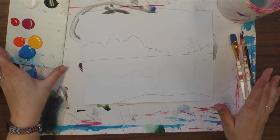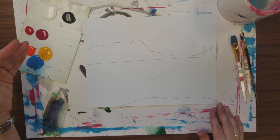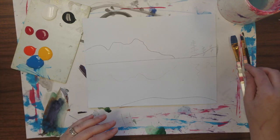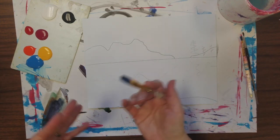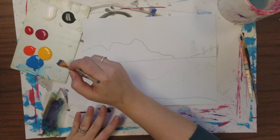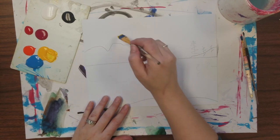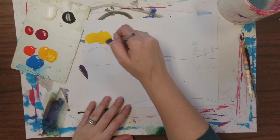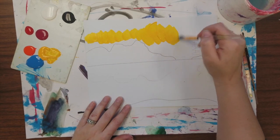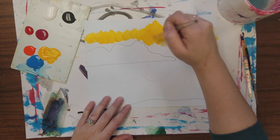We just finished doing some color study and some paint mixing, so my expectation is that you guys are going to mix your own colors. We do have a lot of different colors in the bottles, but I really want you guys to push yourselves out of your comfort zone and start mixing your own colors. One way to do this is to mix your colors right on the paper. I'm going to do this now using my big brush, using some fast strokes, and just lay down some paint really quick.